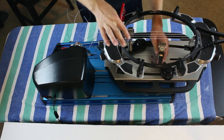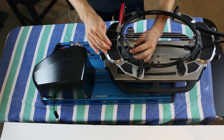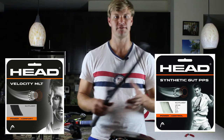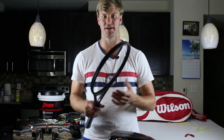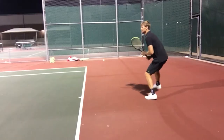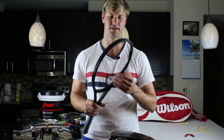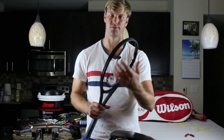A synthetic gut or multifilament string is going to be somewhere in between. Poly loses its feel and tension pretty quickly if you're a competitive player, but a synthetic gut or multifilament string you can play with a little bit longer. I have one guy who plays all the time — his polys he's replacing every two to three weeks, and his synthetic gut and multifilament strings he's replacing maybe once a month or once every six weeks. And with his hybrids, sometimes he has to cut out the entire hybrid because his poly is dead, and we don't want uneven tension on the strings.